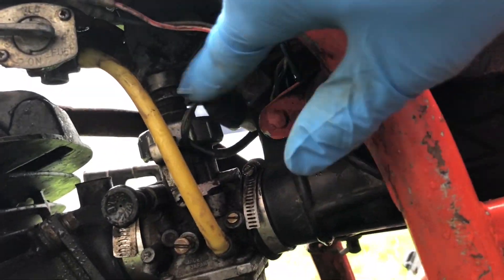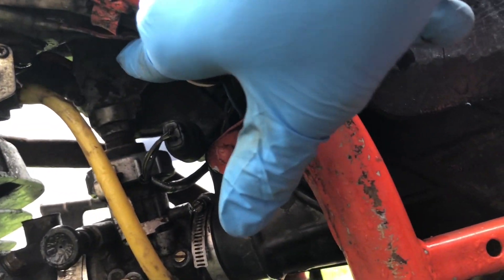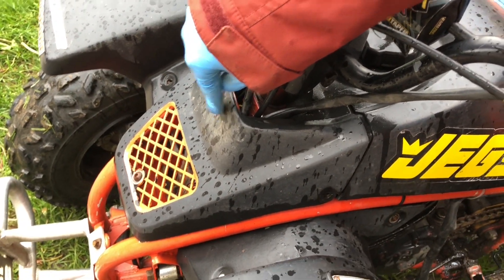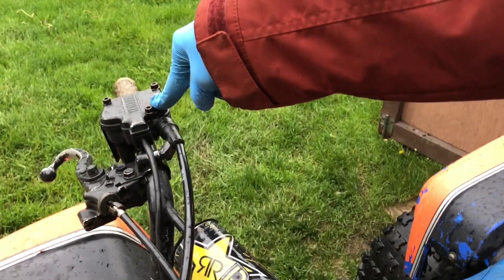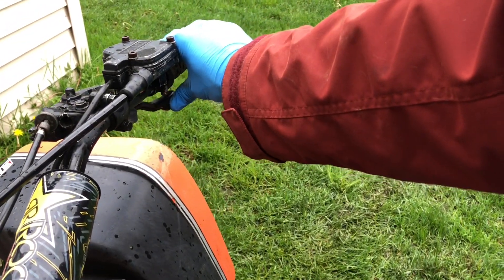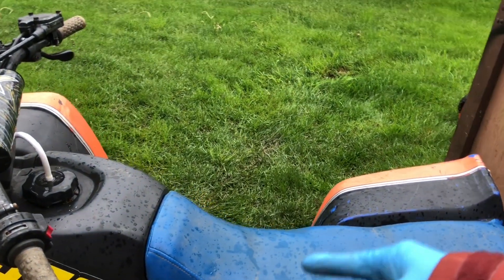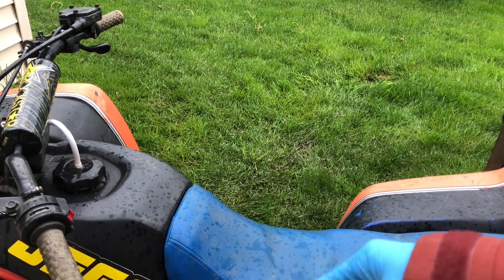If you look on top of the carb there's this box right up here with these wires coming off, and it links all the way up — there's a computer chip on the inside of this compartment in the front. It links all the way up into your throttle control. These cause more problems than they do saving you. What it's actually supposed to do is if your throttle gets stuck open all the way, it cuts the spark off and cuts the machine off, but they go bad more often than they help.